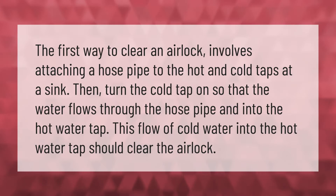The first way to clear an airlock involves attaching a hose pipe to the hot and cold taps at a sink. Then turn the cold tap on so that the water flows through the hose pipe and into the hot water tap. This flow of cold water into the hot water tap should clear the airlock.